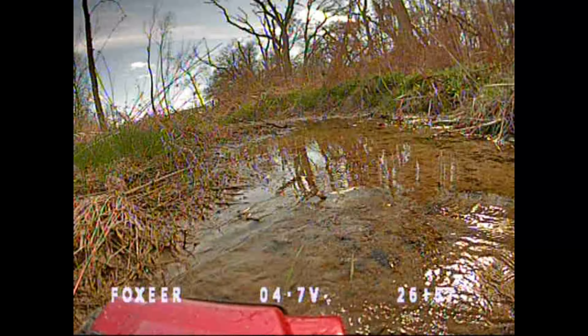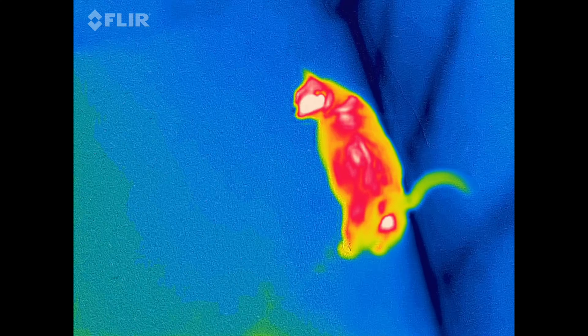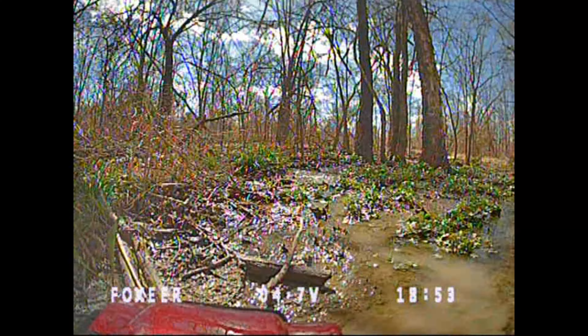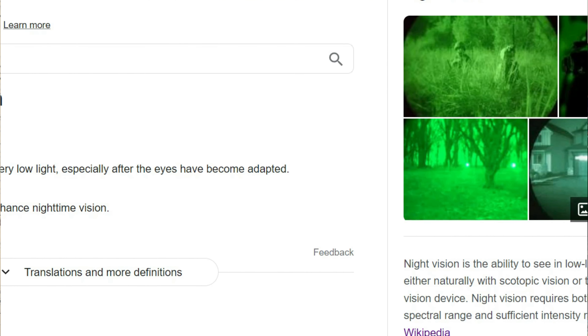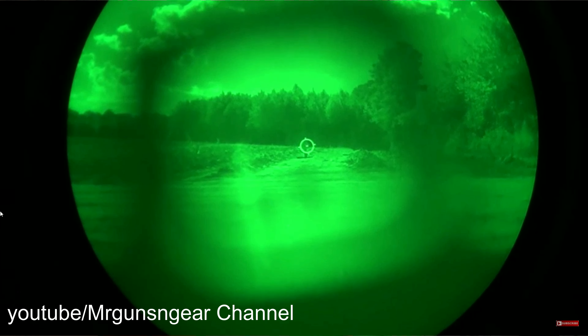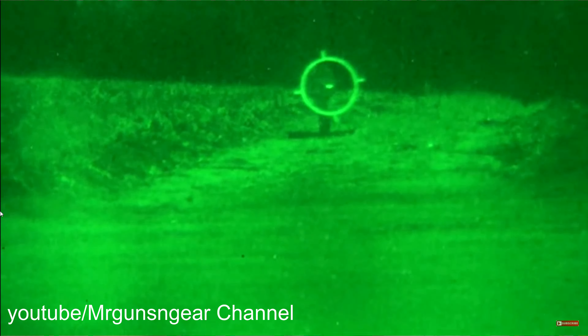It's great because it allows you to drive normally during the daytime. A lot of night vision technologies will produce really poor image quality during the daytime, but in this case, since it actually just sees visible light, it looks like a regular camera. Night vision in general just means the ability to see in night conditions or ultra low-light conditions, but when it comes to military-grade technologies, there are a lot of them out there, so it's important to understand what those are.